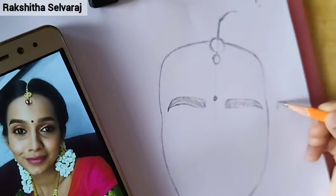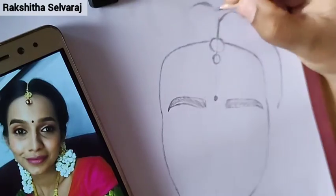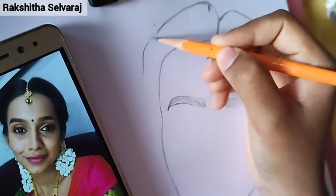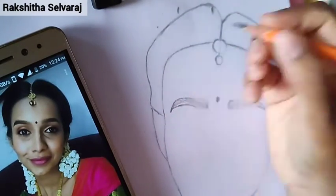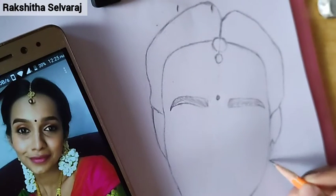Then we got some views. Now we are going to talk about the video. I am going to use my pencil.